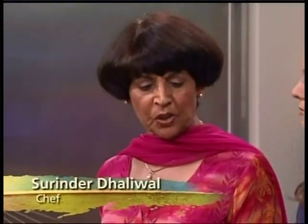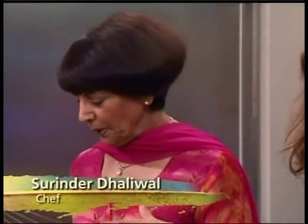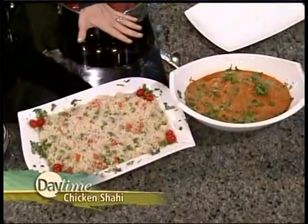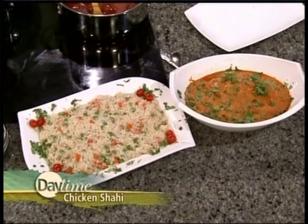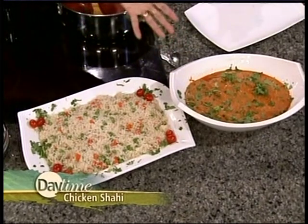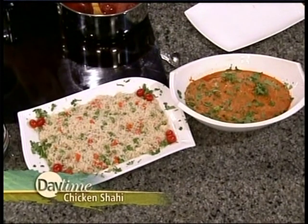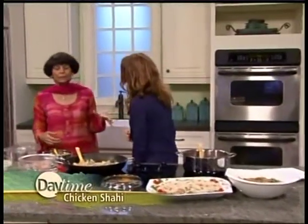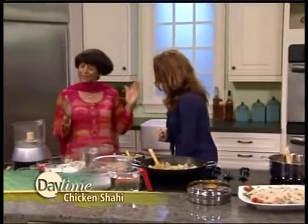Today we're going to make shahi chicken, which means royal chicken, and we're going to make the marinade first. This is the final product — shahi chicken, which means the royal chicken. It has cashews and cream, sauce and tomato, and this is a vegetable rice palau. Simple and a complete meal, and everybody will love it.